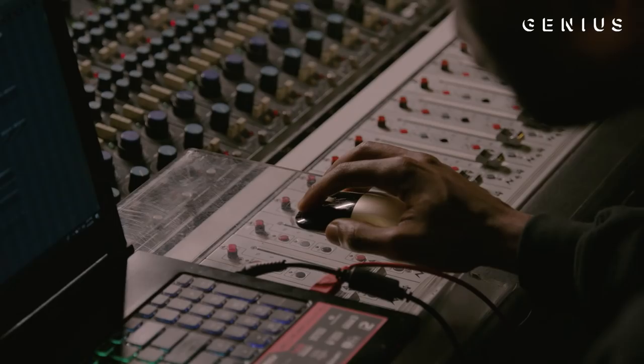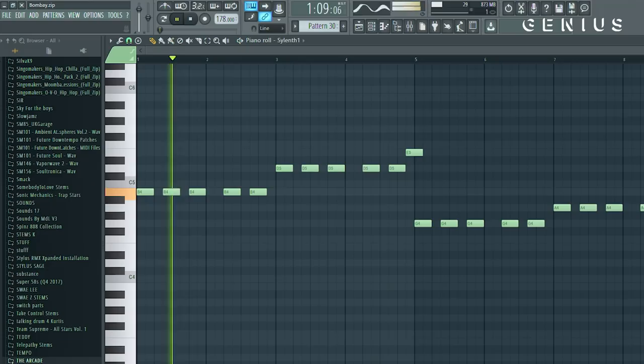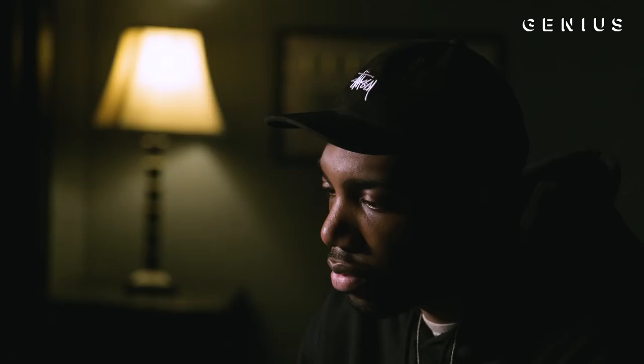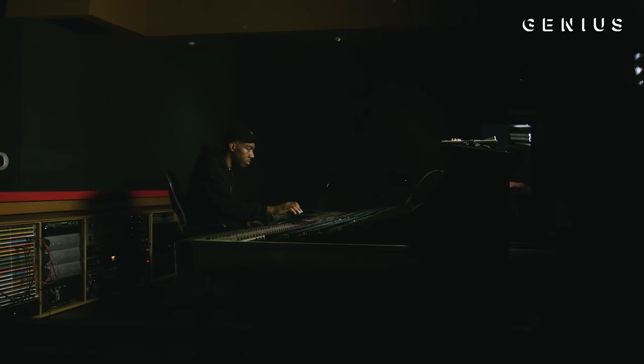The sample was so memorable — the vocal sample. You didn't really need too much. I'm a big believer in leaving space in the track and keeping things simple. So it was just a simple bass line, really, that's what I was going for. I got that from a synth called Silent. I think it just worked really well with the vocal and it turned what was a ballad into something you could play in a club. It just gave it more rhythm.